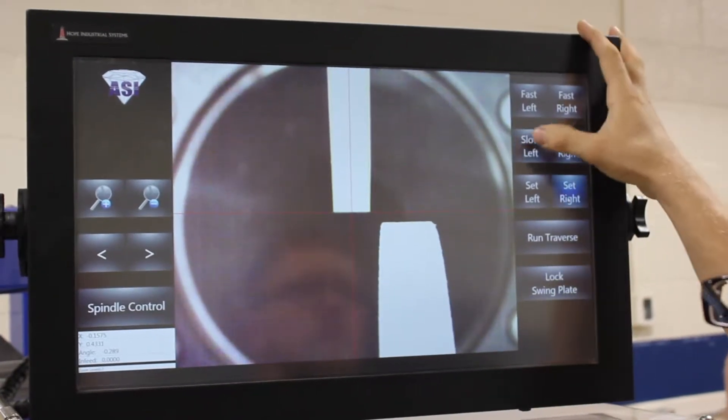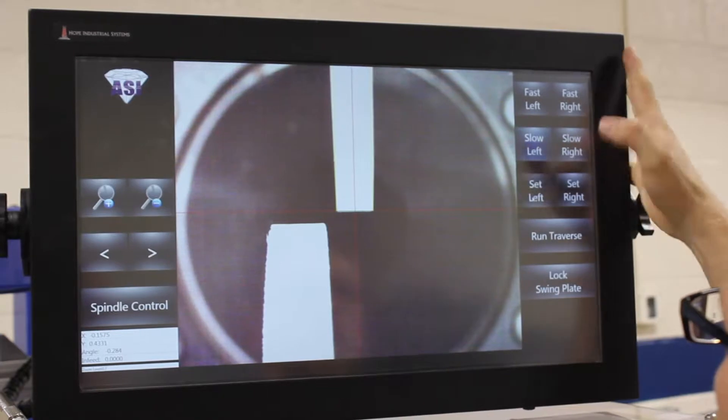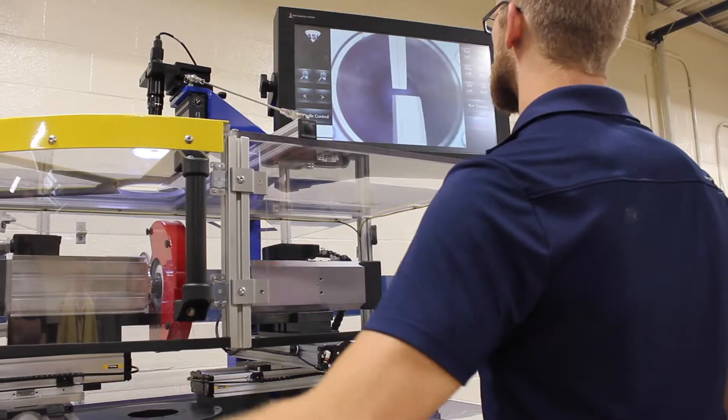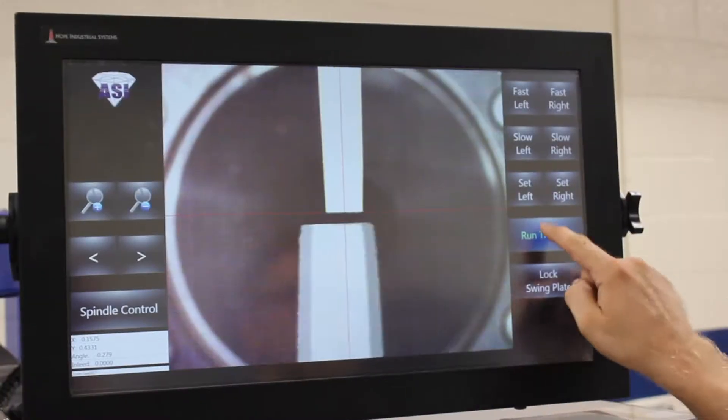The operator is in control of the end feed, and it does not take long for an operator to learn how a wheel should feel when it's being dressed and how the machine is going to respond depending on what they do.